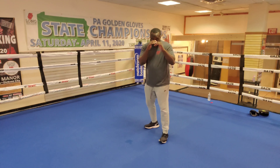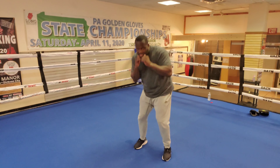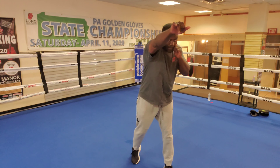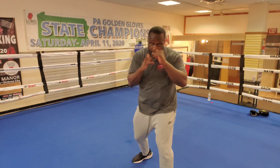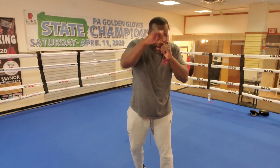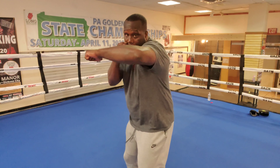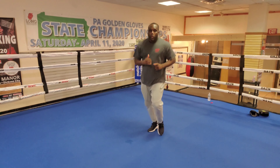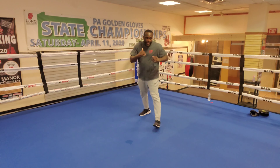You want to step, twist, slip, slip. You can step-step, or you can slip-slip and come back with a counter punch. You can step, one-two, slip-slip, come back with a counter. One-two, or you can slip-slip, come back with a counter on the other side. But you always want to make sure you coordinate it with your feet when you're throwing your one-two.